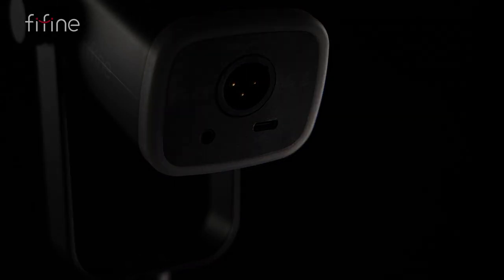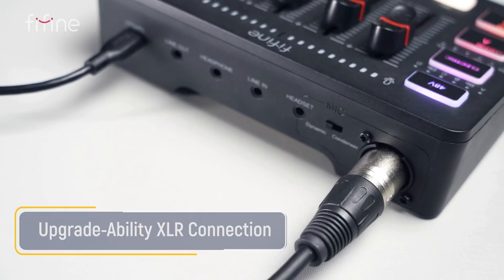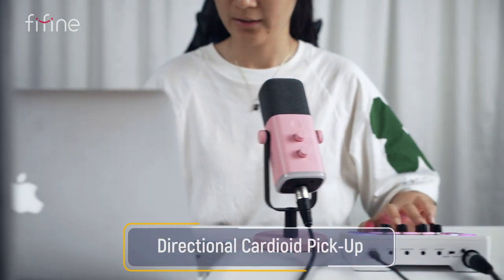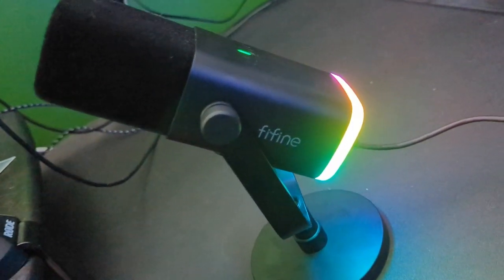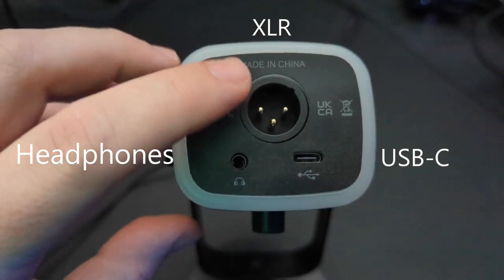In recent years, more and more big companies have released microphones targeting content creators. These are typically either XLR or USB and can range from $50 into the hundreds. With the AM8 from Fifine, you get the best of both worlds. If you just have a computer and want to start streaming, the AM8 is a great choice — it can plug into a USB port and you're ready to go in a couple of minutes. On the other hand, if you have a mixer or existing audio interface, the microphone is capable of an XLR connection too.